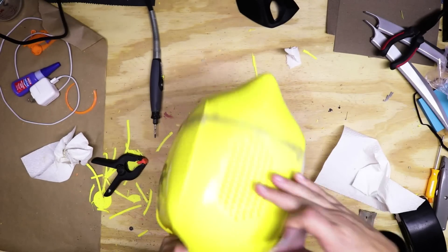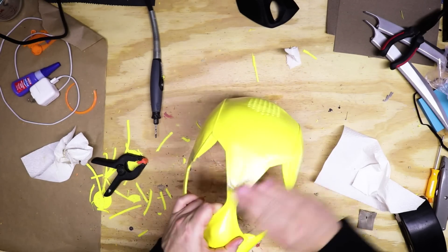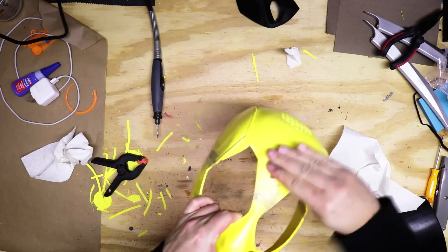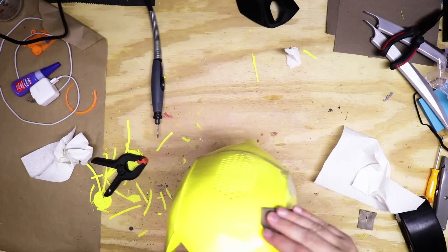Here's the mask. It's all smoothed out from the XTC 3D. And now what I'm going to do is just give it a little bit of a sanding here to help the paint stick, and it should be good to go.